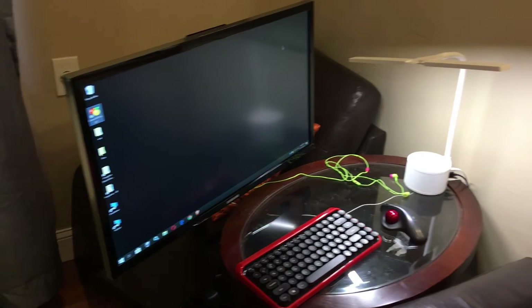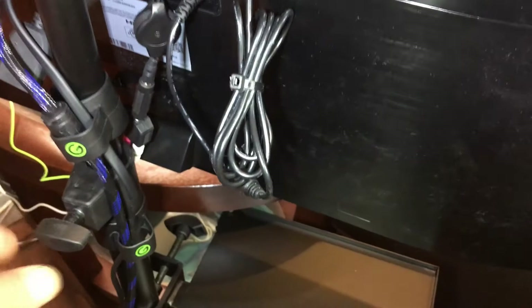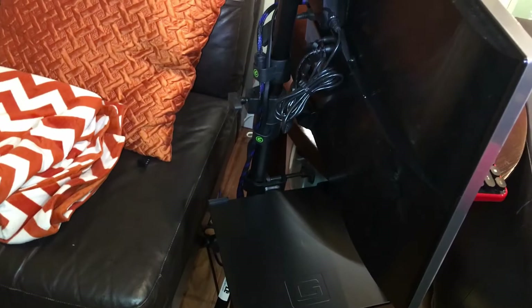I put the shelf on the side but I'm probably not going to keep it. I Velcroed the power supply and everything to the back of the monitor. I was able to run the cables through the wire harness. I can close it up and stick it in the closet — all I have to do is unplug the power and the HDMI and take it with me.